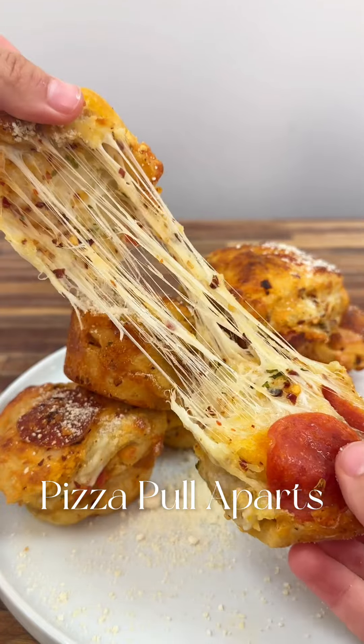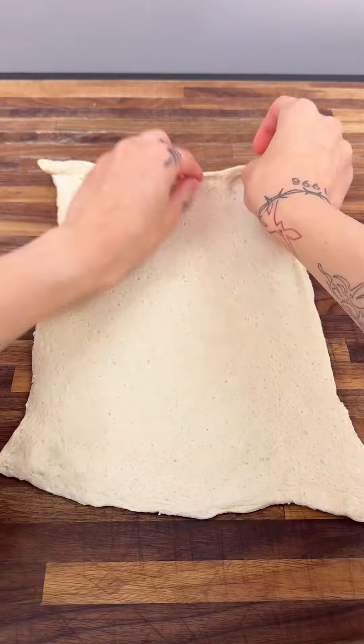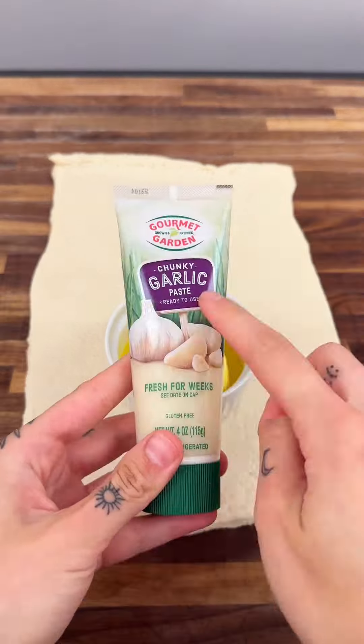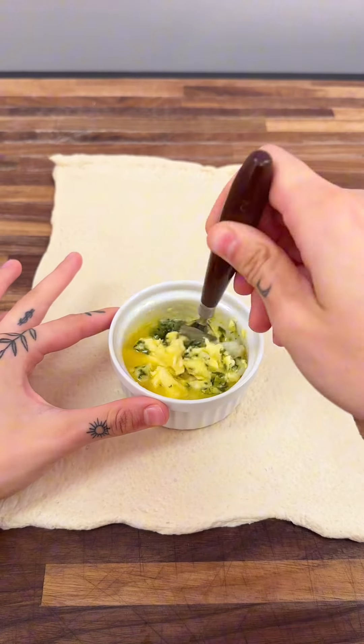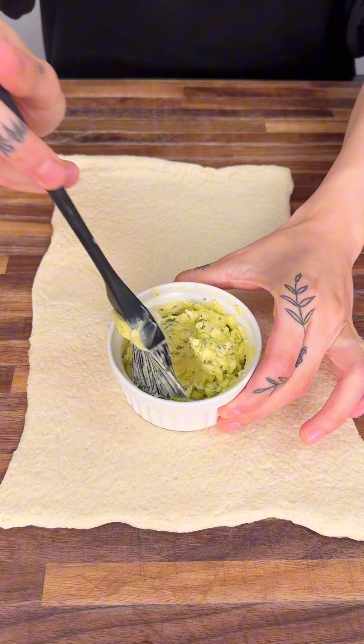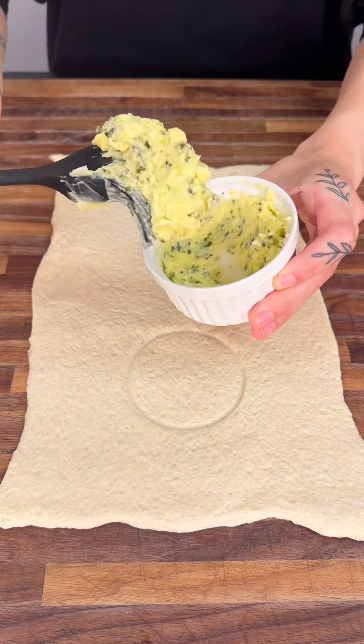We're gonna start with our Pillsbury french bread dough — lay it out and roll it. Then we're gonna get our butter, basil paste, and garlic paste and mix this all together to make a little paste. Now that we have our paste all made up, we're gonna get a brush and start brushing it all over.